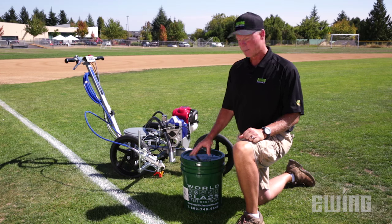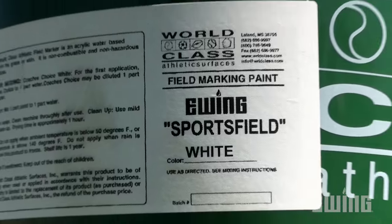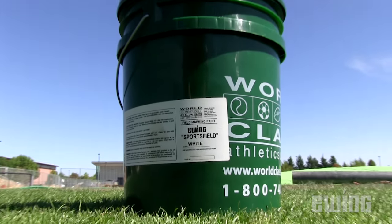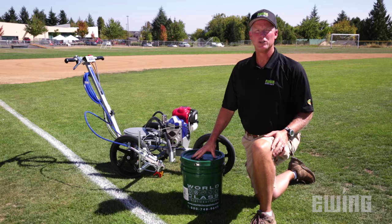For jobs that require larger quantities of paint, buying five-gallon buckets can be more cost-effective. It also has a richer look than aerosol paint. Bulk sports field paint is available in concentrate and ready-to-use options.